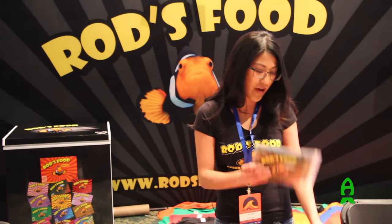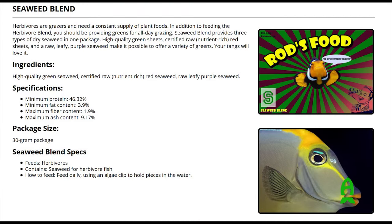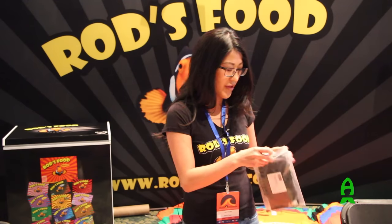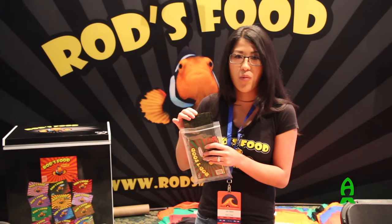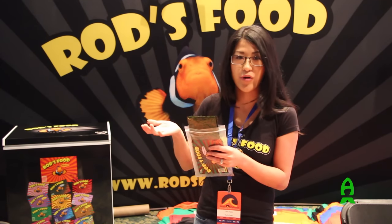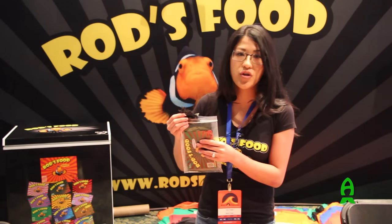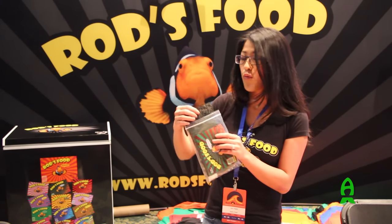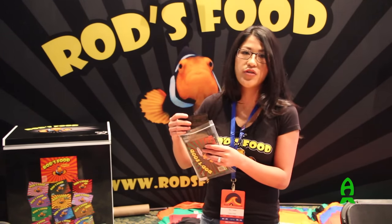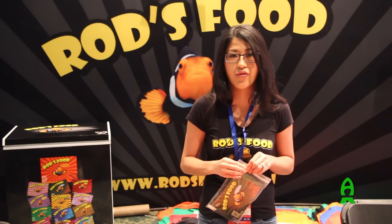We also have our seaweed. We pack three different types into one package. We have your regular green roasted nori, which you'll find in stores anywhere. We also have one that is a leafy purple and it is certified raw. And we also have one that is a red color in the water and it is certified raw as well. Certified raw means it's going to be more nutritious — it won't have the nutrients roasted away and it's also going to be more flavorful for your fish.